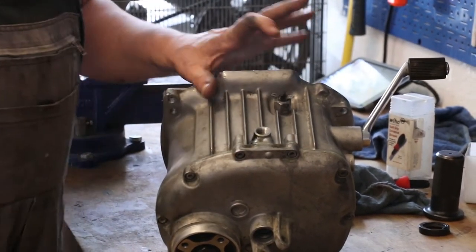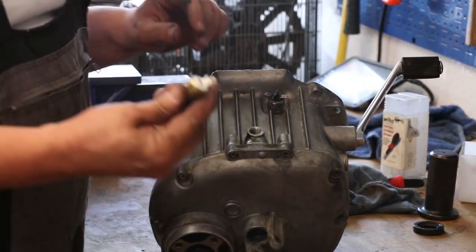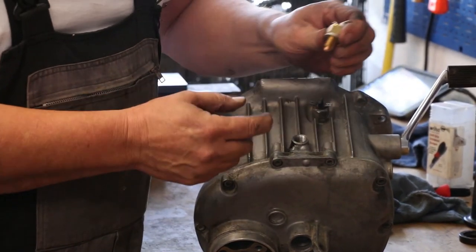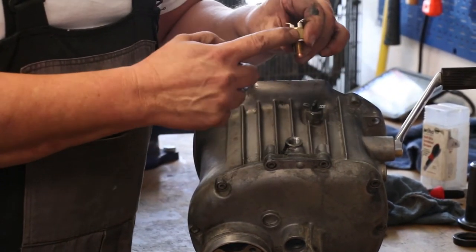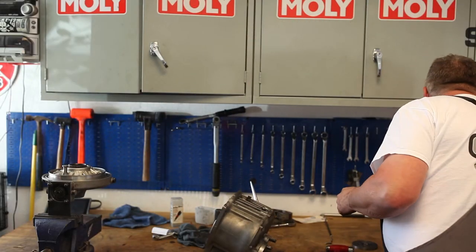The neutral switch — these things are prone to leak, but we have a much improved part that we offer. It's made out of brass instead of aluminum, and we've yet to have one of these leak. They're really, really good — much better than the original.